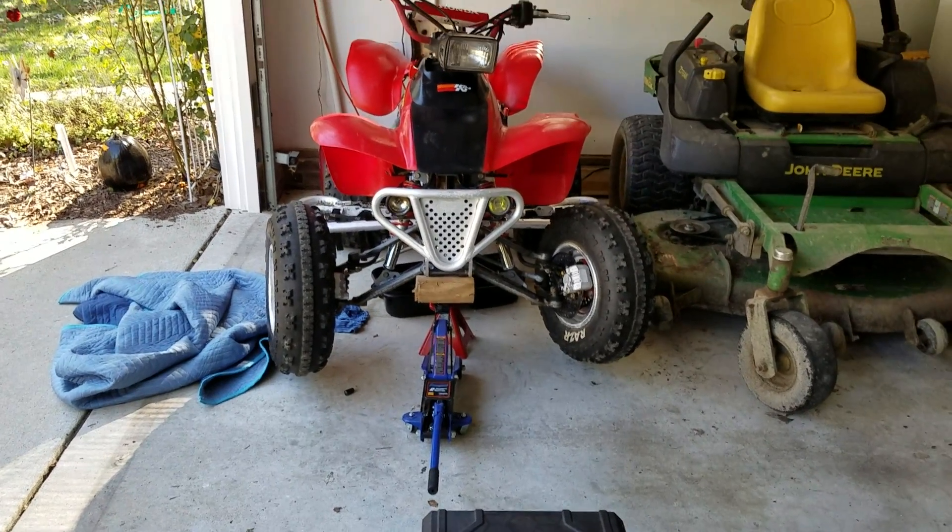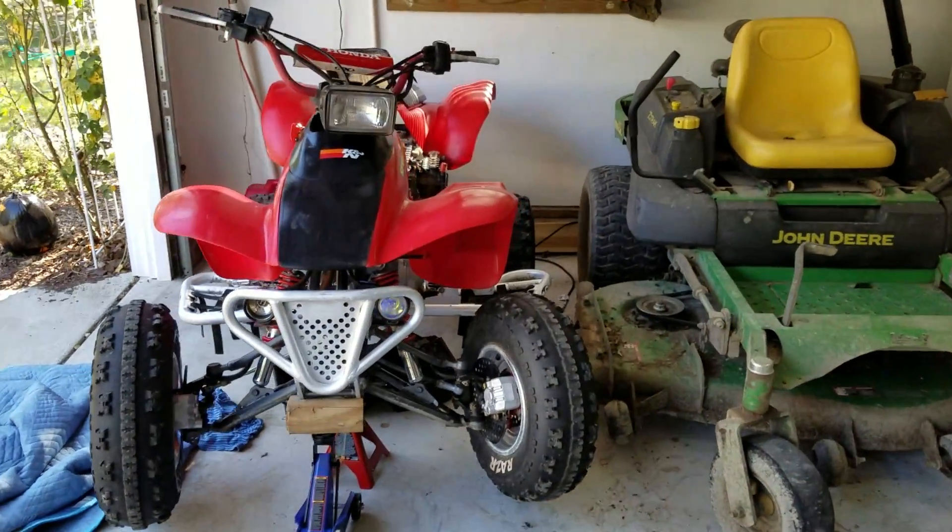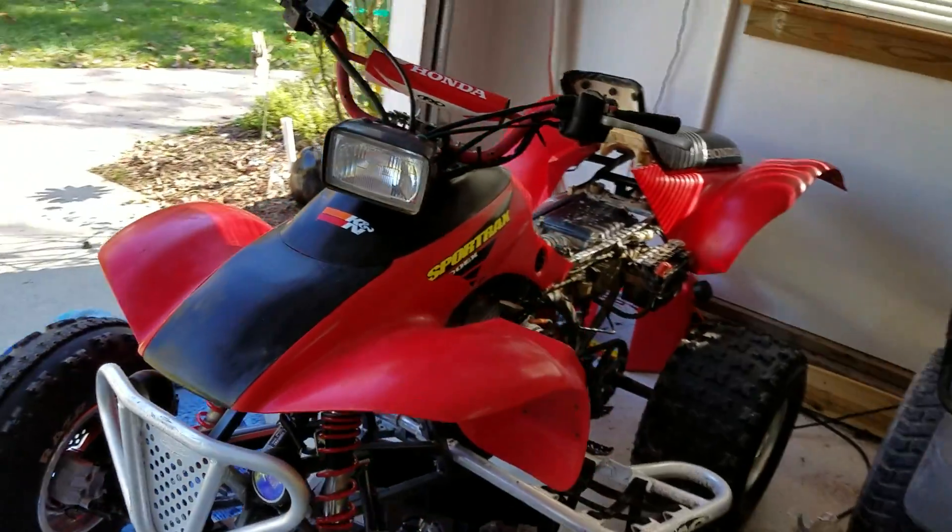What's up everybody? Today we're going to learn how to change the oil in a Honda 300EX.